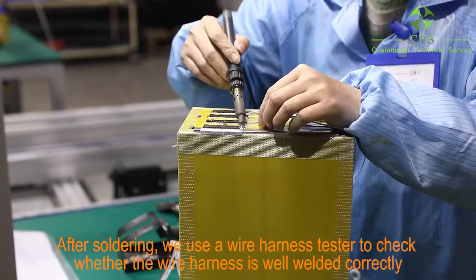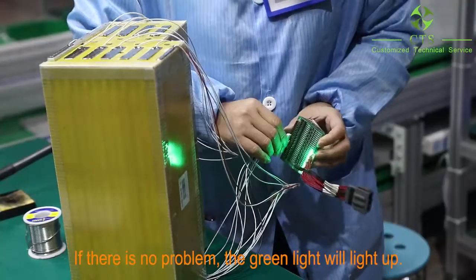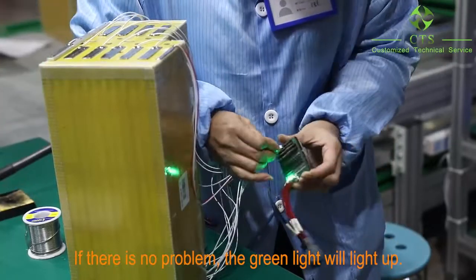After soldering, we use a wire harness tester to check whether the wire harness is welded correctly. If there is no problem, the green light will light up.